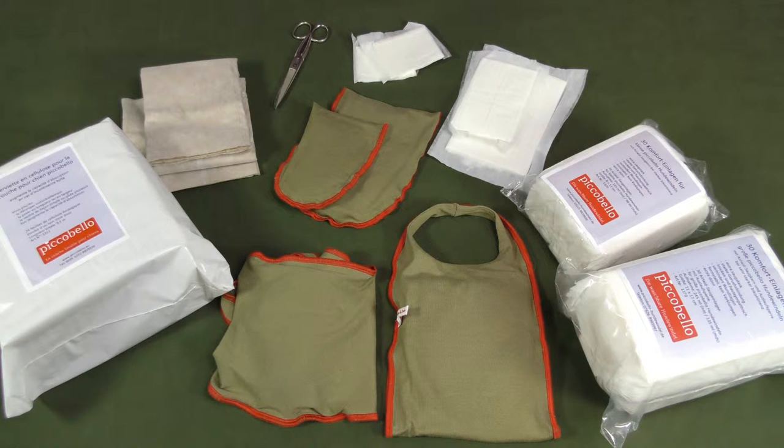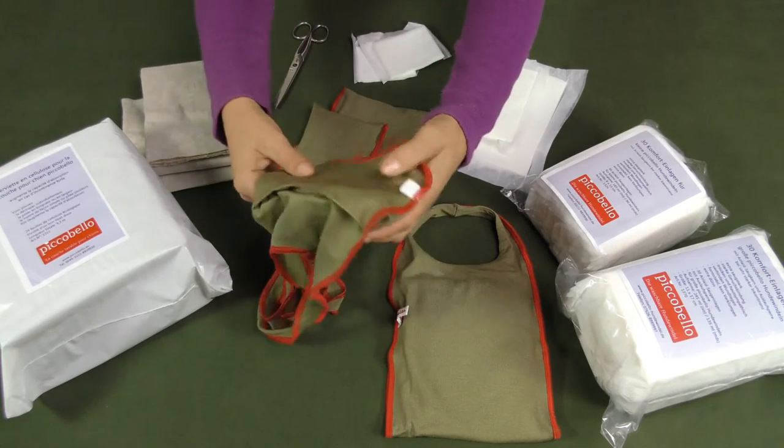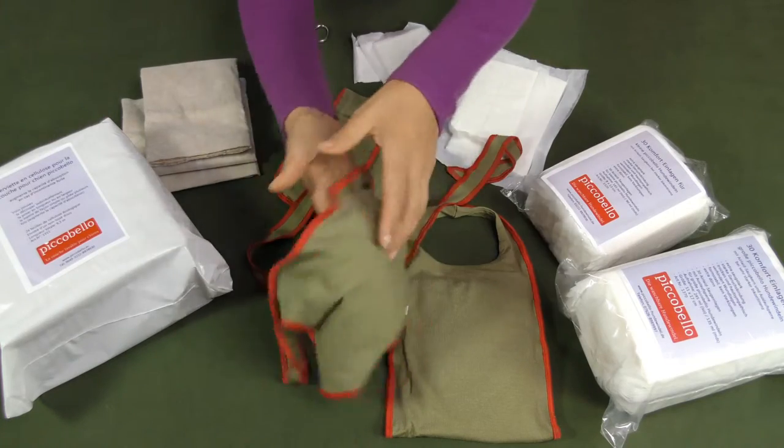Watching this film you learn how our Picobello sanitary diaper pads can help to increase the absorbing capacity of the dog diapers in case of strong incontinence.